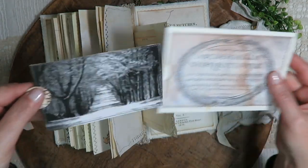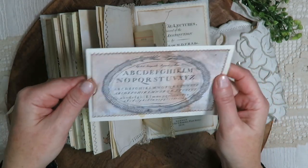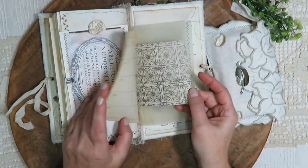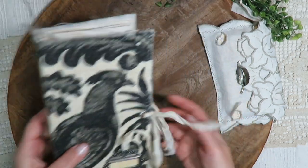This is a photograph I took years ago, printed that out, and it just slips in there. And so that is the journal.